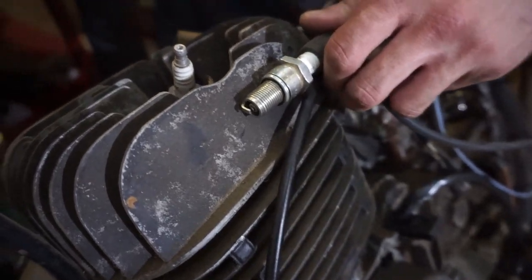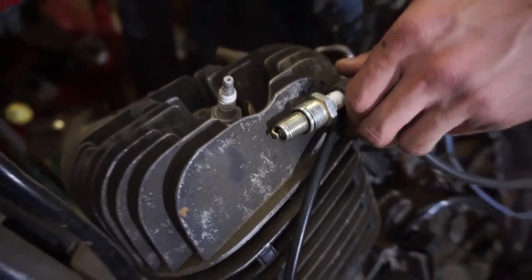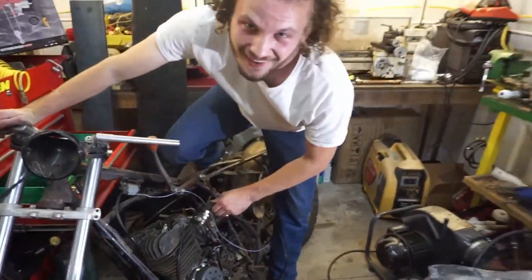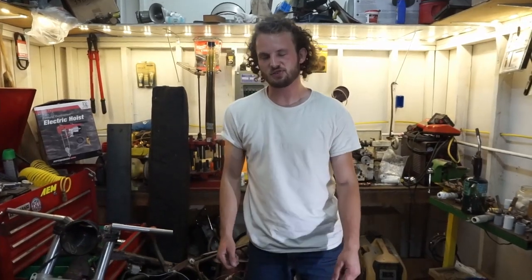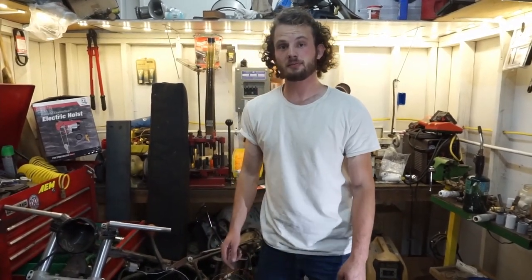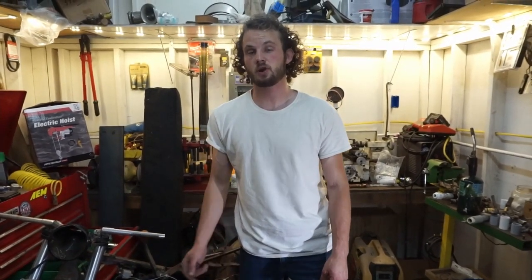We fixed our electrical woes, which is super exciting. The spark from that is better than it's ever been, just visually, and I'm really excited to get this bike back together and running like we had it before — except new and improved with that nice new ignition.